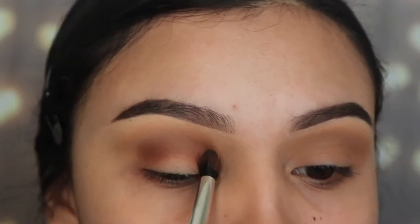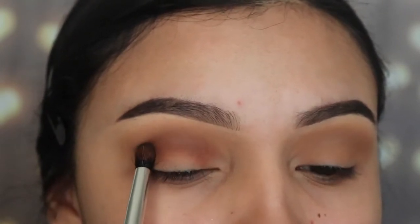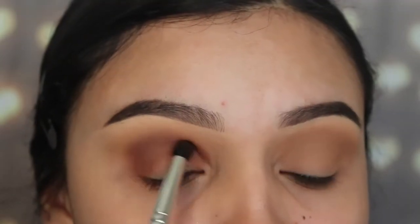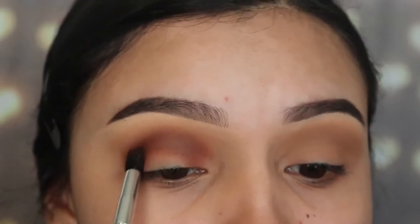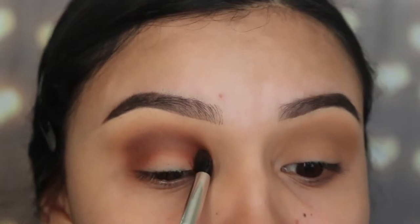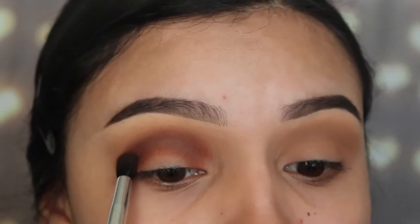Try to keep this tightly onto the crease and do not go above the other shade we applied, because we want both colors to be noticeable. One thing to know about this palette is that the shades are very easy to blend. I'm taking a while to blend because I keep packing more on and building the intensity as I go.